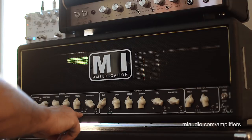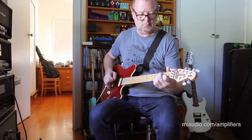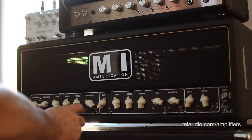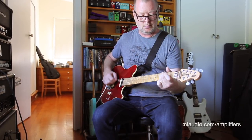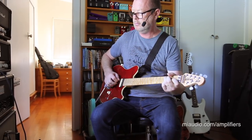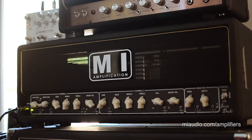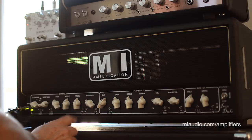We begin with the clean channel. It has two voicings. A UK voicing, which is what we're hearing at the moment, and a US voicing — almost a blackface type voicing. There is actually a third position as well, a slightly fuller US-based voicing that Michael prefers to call his pedal voicing. So already we've got three different clean channels. I'm going to leave it in the middle voicing because it's kind of nice and neutral.